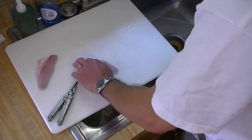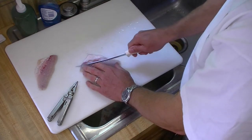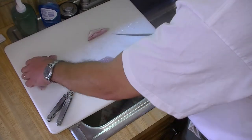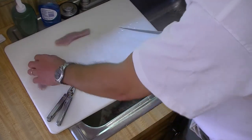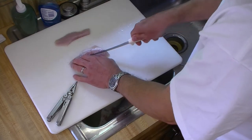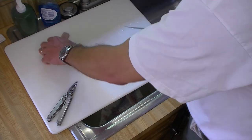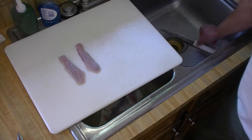Then just cut the ribs out — you could do a straight-down cut, but I like to angle it slightly to get a clean fillet. Not the biggest fillets in the world, but this is going to be tasty. And that's all there is to it. Thank you, Jesus, once again for the striped bass you provided in answer to prayer. Amen.